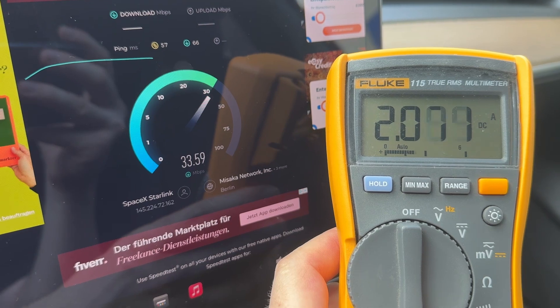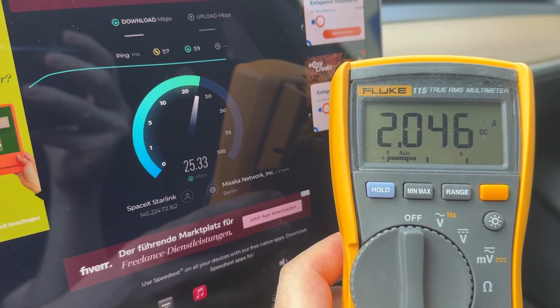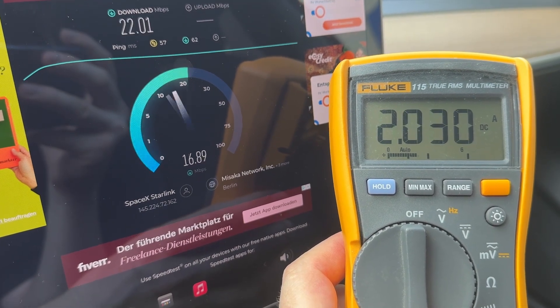Now receiving data. The top current consumption looks like 2.3 amps.